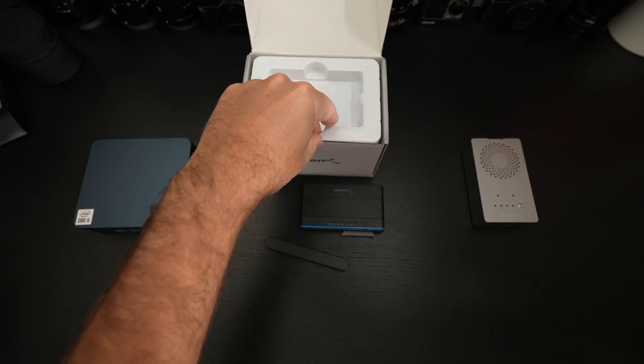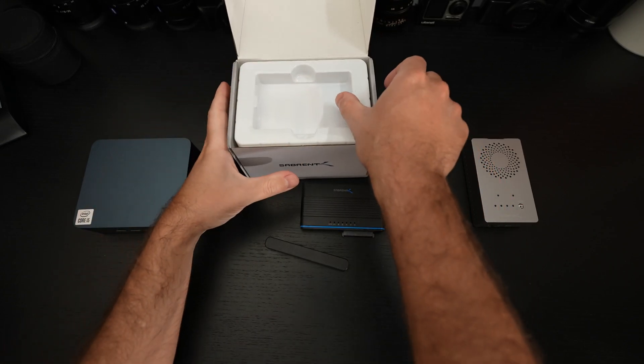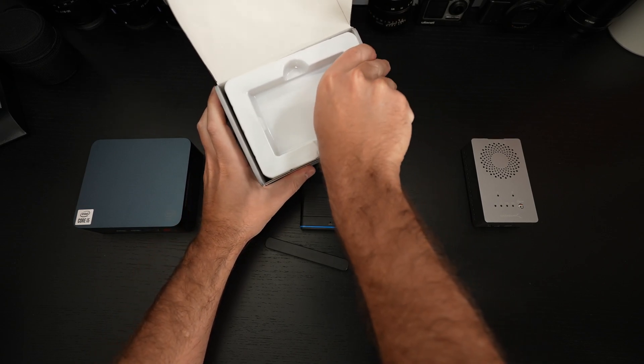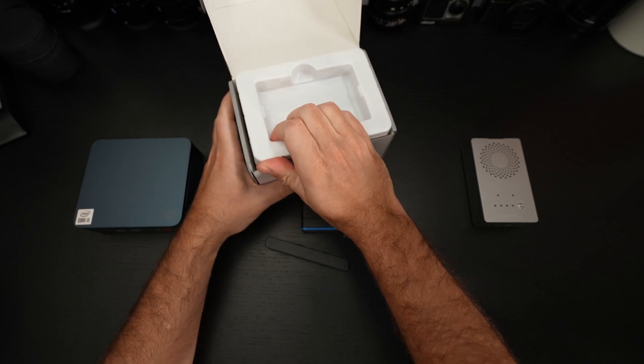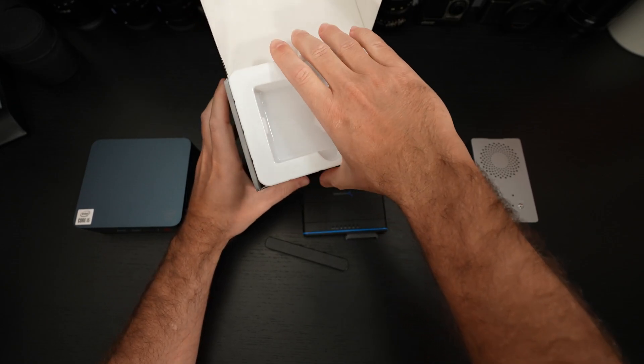There are other devices like this on the market, but not all of them are created equally. Sabrent — I remember the days when they were just really selling enclosures, and now look at them.